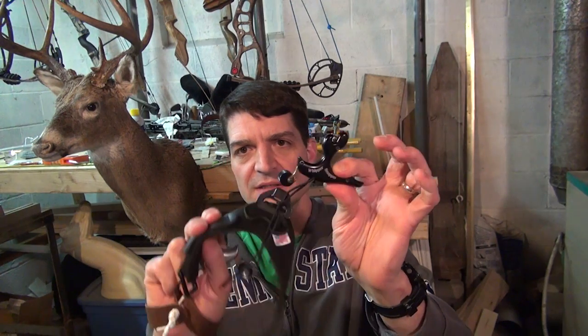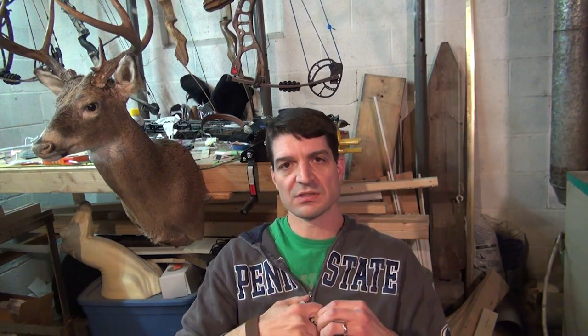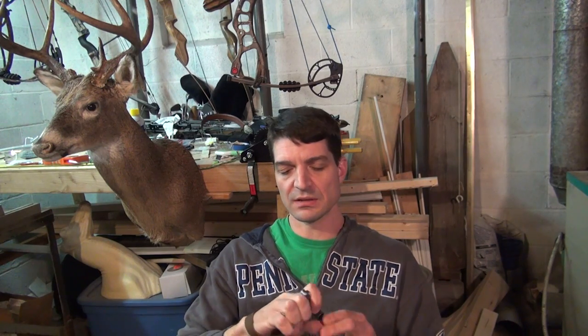Let me talk about this release. First and foremost, I picked this up because I really enjoy Spot Hog releases. I actually have the Whippersnapper, which I attach to a wrist strap release just to give it a little relief on my fingers because I have bad arthritis. I really like the trigger of the Spot Hog releases — it's a really clean, easy to trigger trigger.